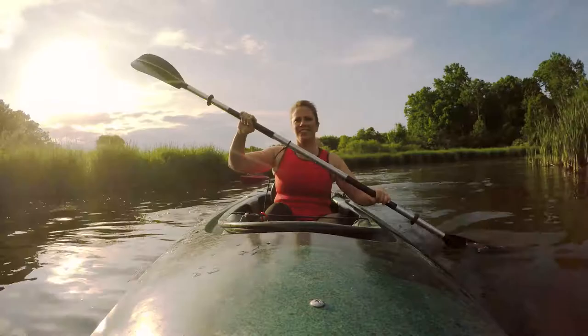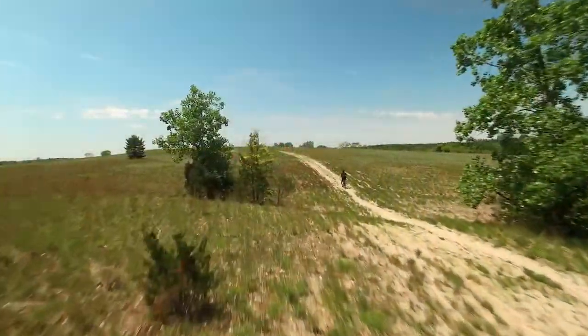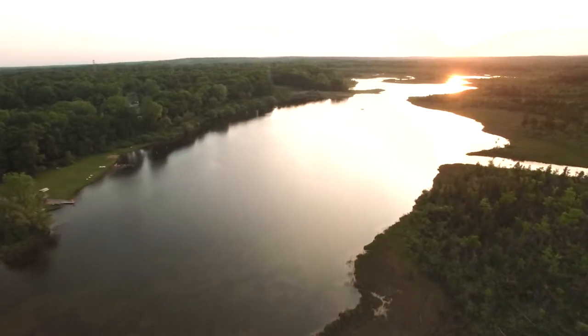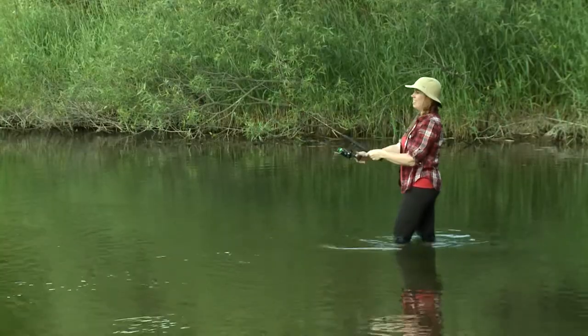For today, what we want to do is just do a little bit of kayaking. Maybe we'll get into some bike riding and see what we can find to paint. I'm here in the beautiful Great Lakes region and we're going to do some exploring. So let's go see what kind of travel we can get into.